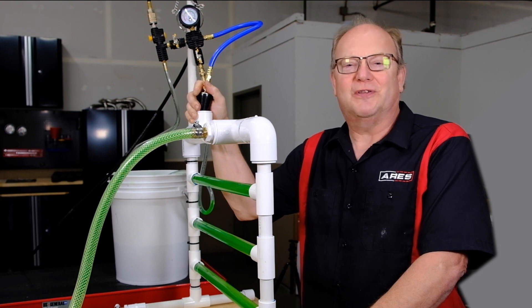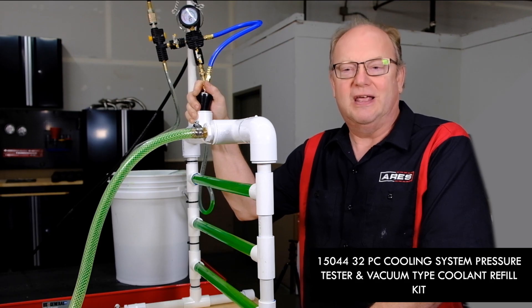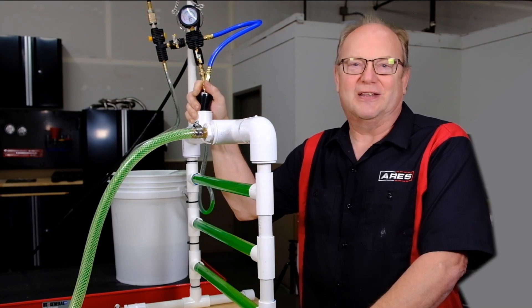There you have it — quickly remove air and refill the system with the new Ares Tool 15-044 master cooling system test and refill kit. Fast, clean, effective. Doesn't get any better than that. We'll see you next time and be safe out there.